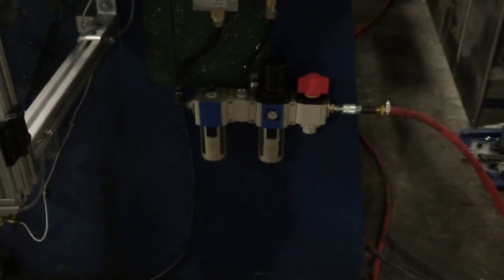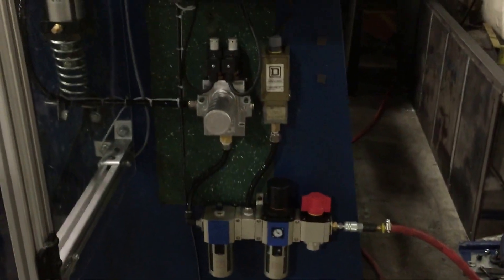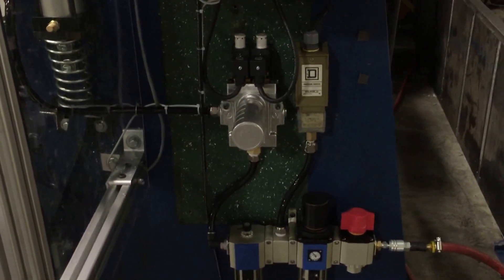Down at the bottom we also have a lockout on the air, which is a lockout exhaust as required by OSHA. There's also a dual safety valve and a pressure switch as required by OSHA.